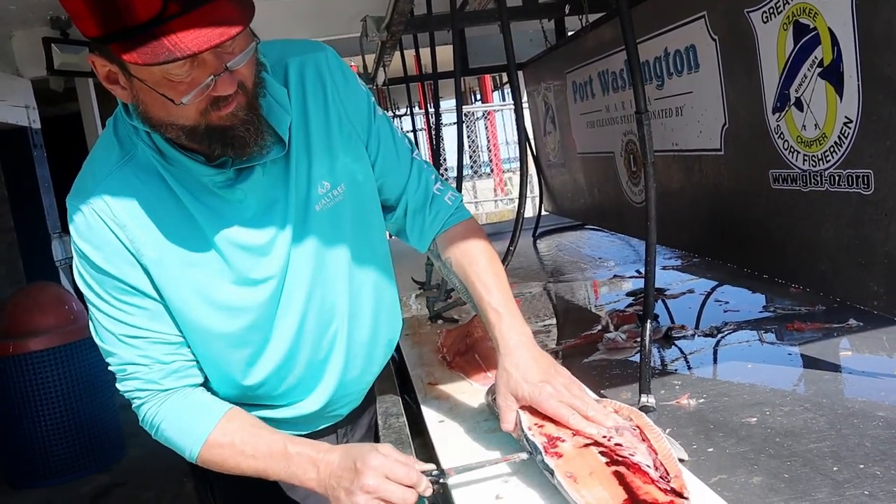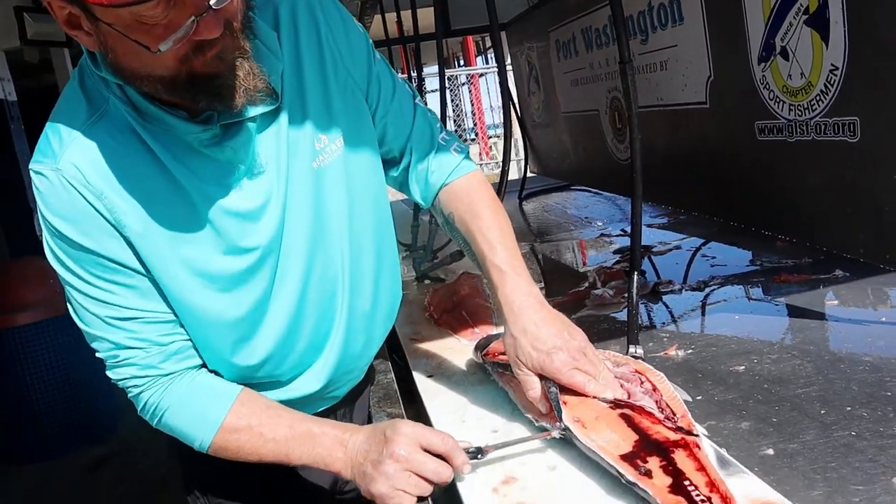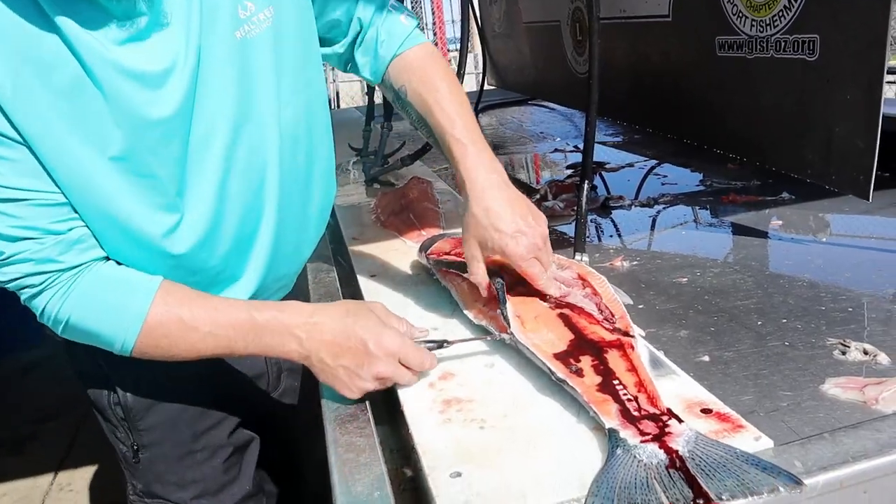I really like to do it with walleyes. But there, you know, we're fishing in the boat with a live well. It's a lot easier.